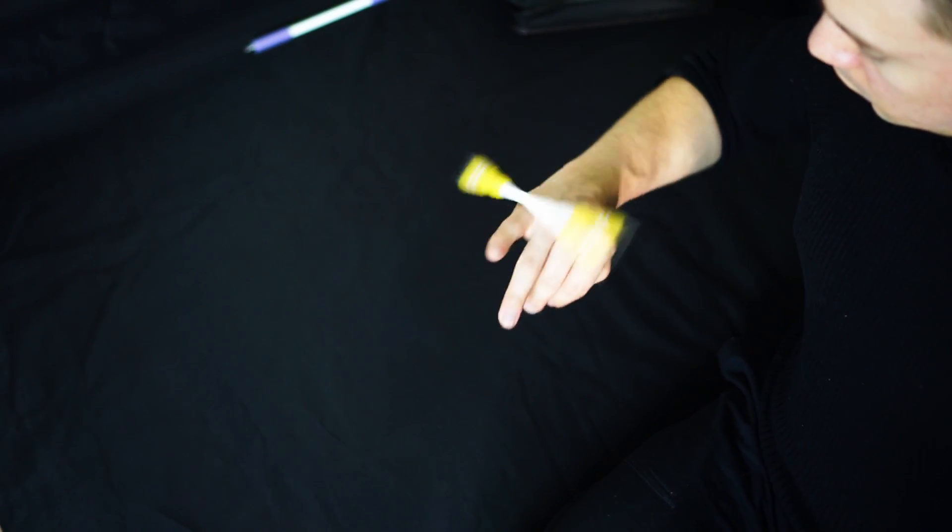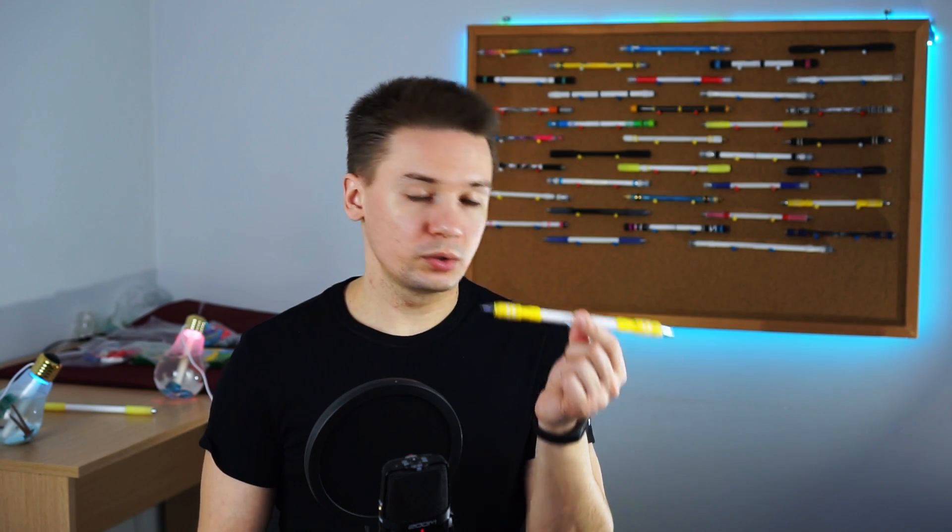In all other aspects, I would strongly recommend this pen mod not only for beginners but for all pen spinners, as it is a really decent mod – it is solid, good looking and spins good.